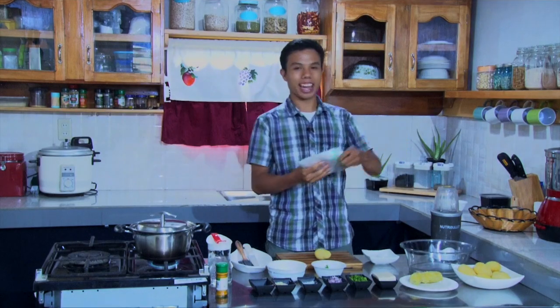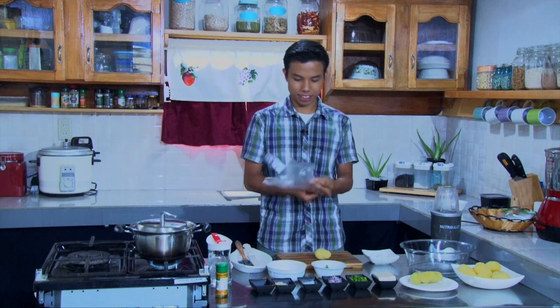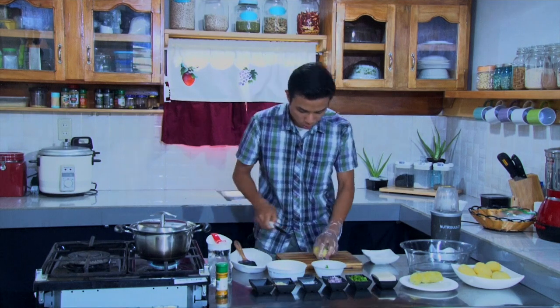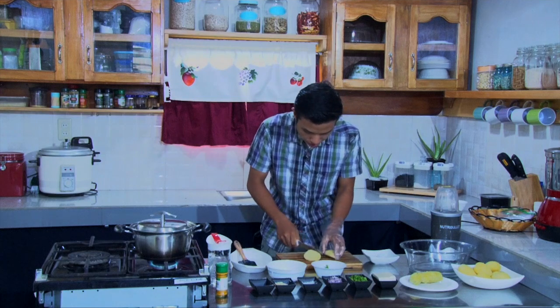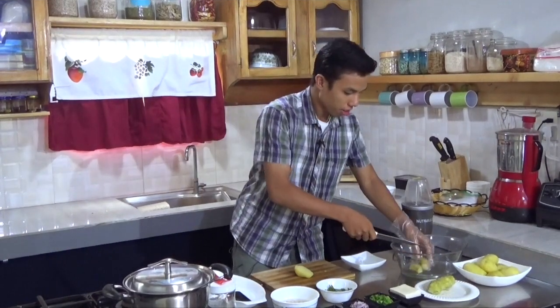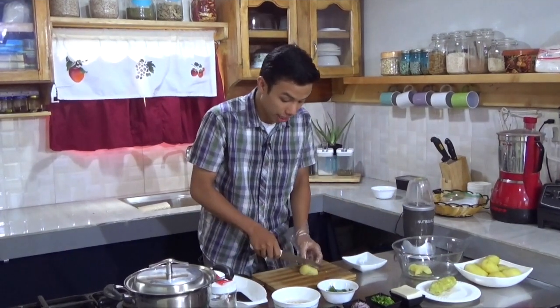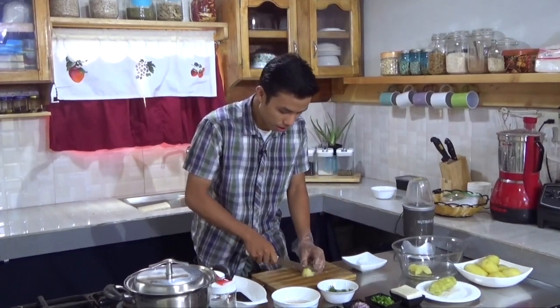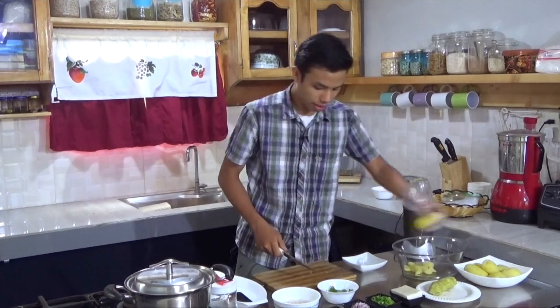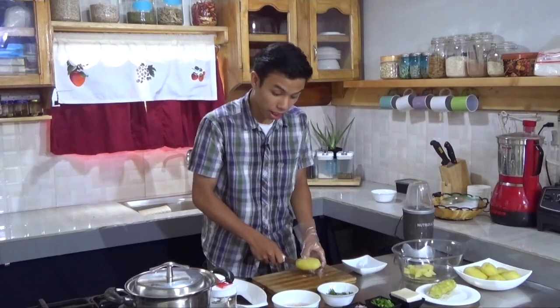So right now while that is boiling, let's prepare the potatoes. I do not want my hands to be sticky, so I'm going to use some gloves. We are going to slice these potatoes into cubes — square cuts. But really, you can slice this any way you want. I am slicing it this way to make it much easier. This was boiled until it's really soft — just soft enough and not too soft, because it might break apart.